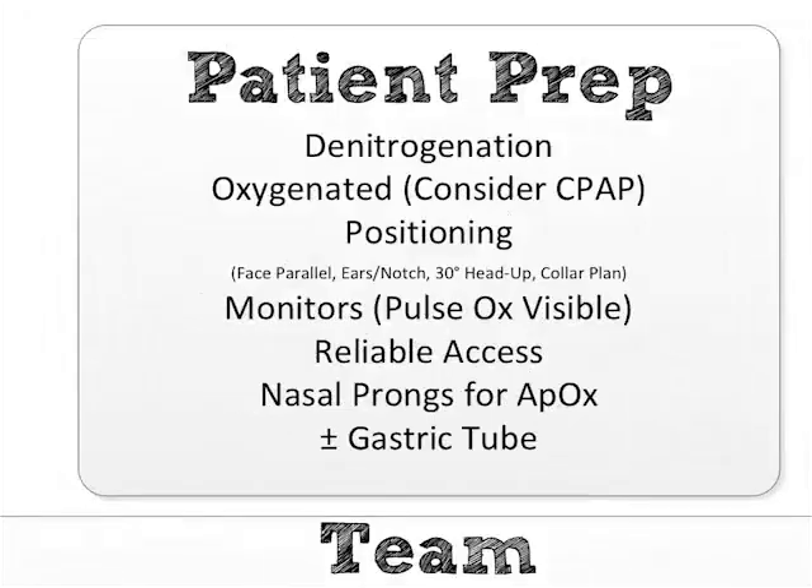Next, we move to the patient prep box. The first one on there is denitrogenation, and I separate that out from oxygenation because they are two separate concepts — super important to understand. You could have a patient satting 97% and you decide to intubate them. You put on the non-rebreather mask and all of a sudden they're satting 100%. Well, that patient's now oxygenated, but they are not denitrogenated. Those are two entirely separate concepts.